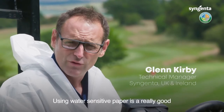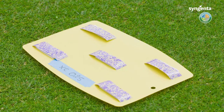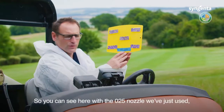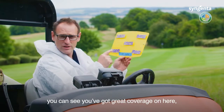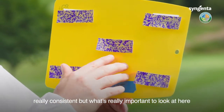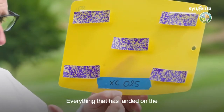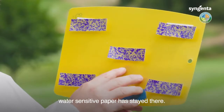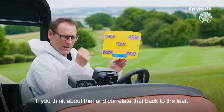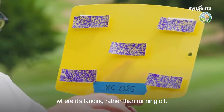Using water-sensitive paper is a really good way of illustrating the coverage you're getting out of your nozzles. You can see here with the 025 nozzle we've just used — we've got great coverage, really consistent. What's really important to look at here is you've got no run at all. Everything that has landed on the water-sensitive paper has stayed there, so if you correlate that back to the leaf, everything that's hitting the leaf is staying exactly where it's landing rather than running off.